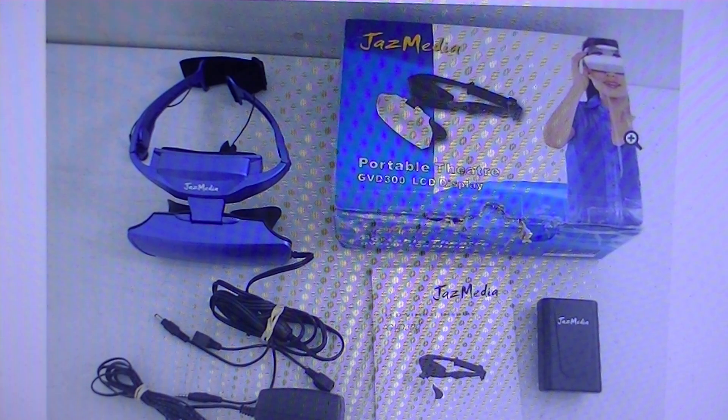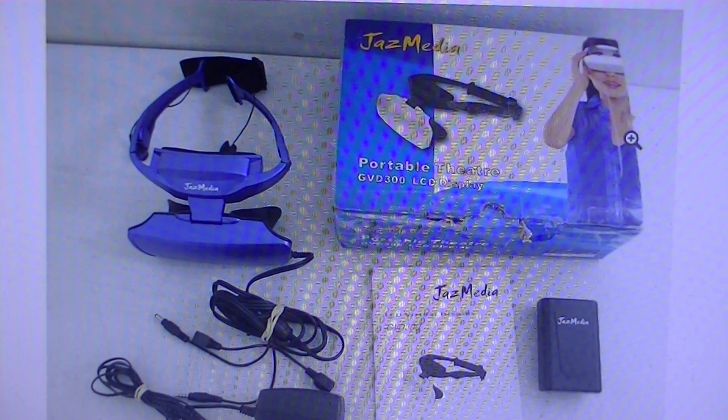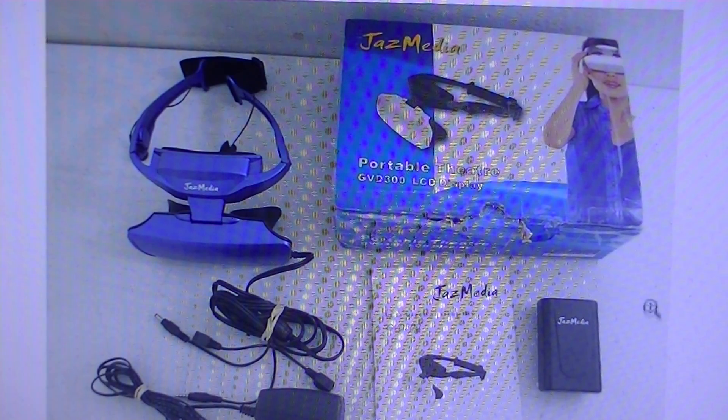This is actually produced by an Australian company and costs $450 brand new out of the box. It includes all your accessories. You can plug into S-Video outputs and also VGA outputs to your computers. There's also an external battery pack for you to charge the battery.